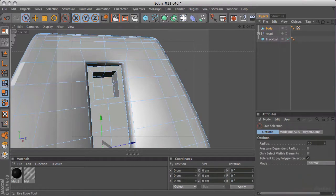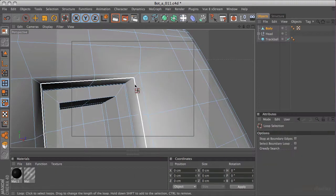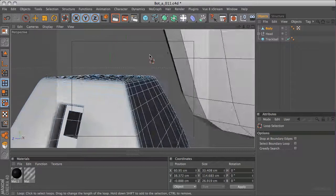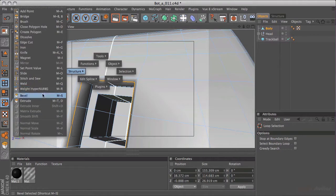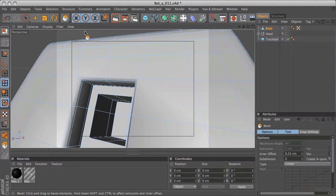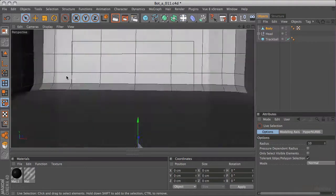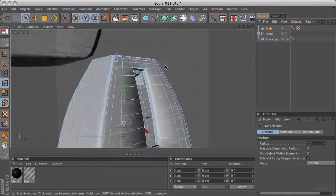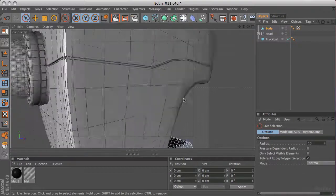I was going to just add some more smoothing to this. So in edge mode, I'll hit UL for loop selection and select that loop there. I'll also flip to the other side and do them both at once so I know they're equal. Then I'll hit the V key, enter structure, bevel, and just smooth that one off. That just gives an extra kind of loop of smoothing around there. So that's the basis of the body now done. The next thing I'll do before moving on is add the seam - that's going to be done in a similar way to the head, and I want to keep the size pretty similar to the head's seam.